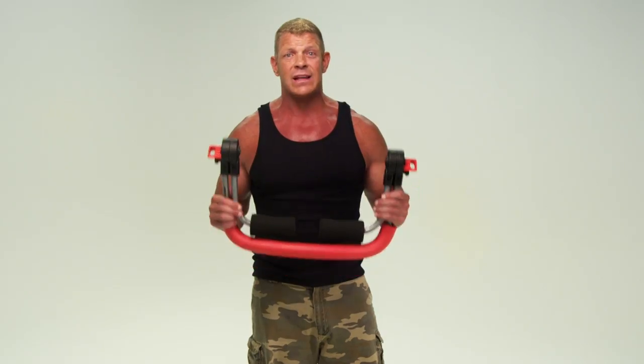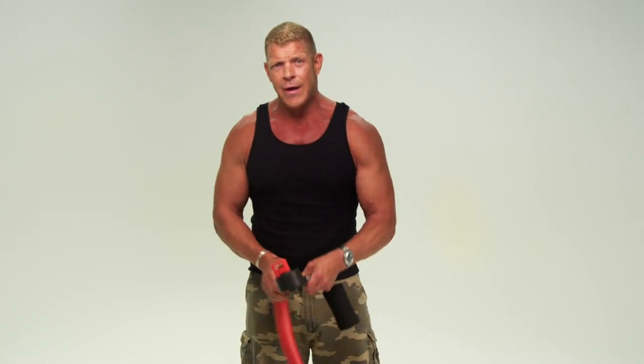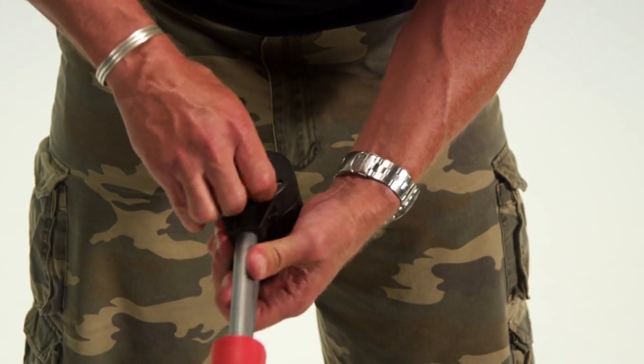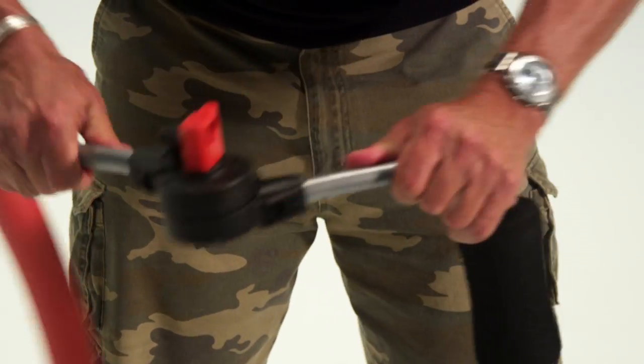Now you have your resistance level set to the proper tension, so let's get the Cruncher ready for your workout. That means lifting up the back knob, which is right next to the red resistance lever, and swing out the independent arm all the way around until you feel it click. Now let's do the other side. It's that easy. This is why I love the Cruncher — it's so simple, it's built tough, and it delivers the same exact core workout as those $2,000 commercial ab machines at the gym.